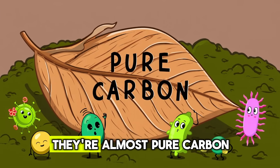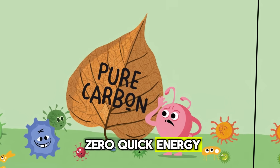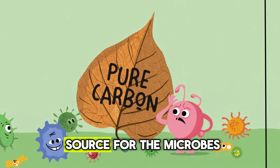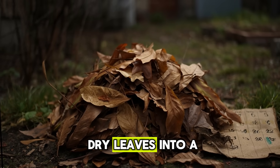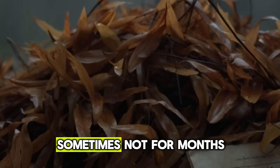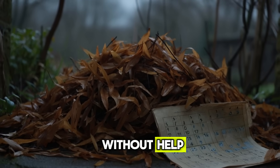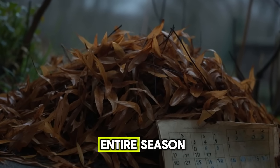Here's the catch: they're almost pure carbon, very little nitrogen, almost zero quick energy, and no easy food source for the microbes that run the composting show. So when you toss dry leaves into a pile and wait for magic to happen, nothing does. Not for weeks, sometimes not for months. Without help, they decompose painfully slowly, barely softening through an entire season.